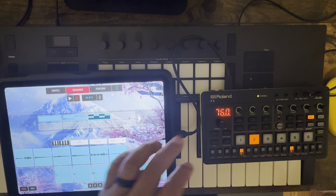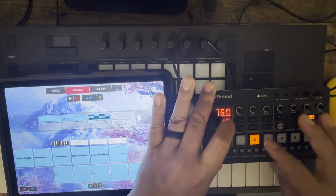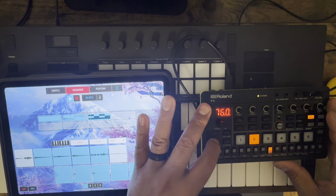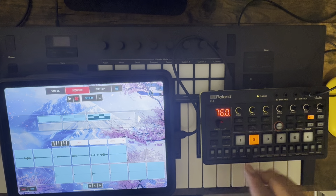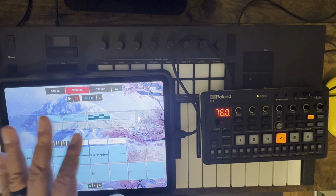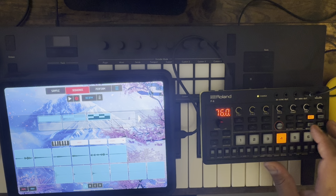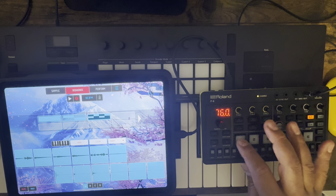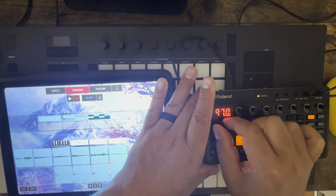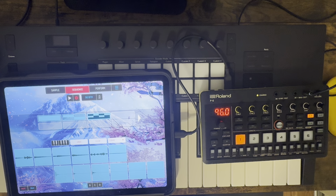Oh, I didn't even realize it's controlling Koala — check this out. So it can start and stop your loop. I don't know if the record works. It does — that's crazy! So you can use the record and stop to control Koala, that's pretty sweet. I'm sure it'll get better as time goes. Roland obviously has some connection with Merrick to be able to figure out how to map these. You can map it by just going in and using these to MIDI map because this thing does do MIDI out.